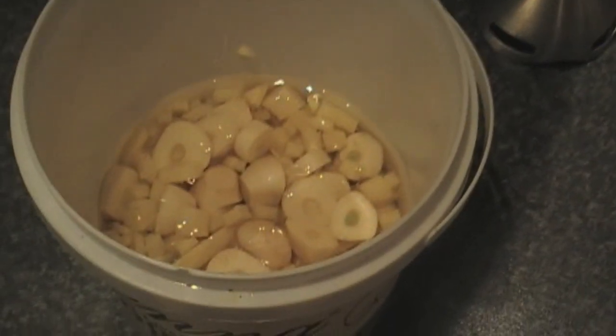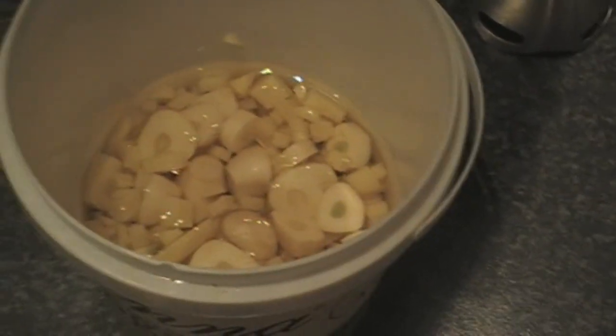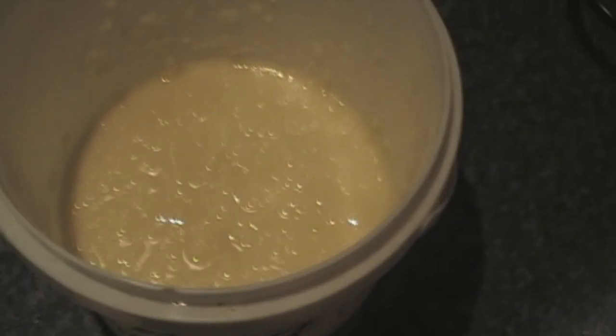I'll just blend this up — that's all that goes into it. No salt, no water, no nothing. There it is, all blended up.